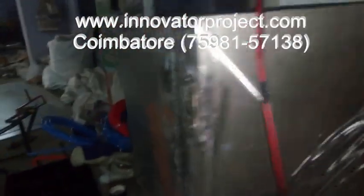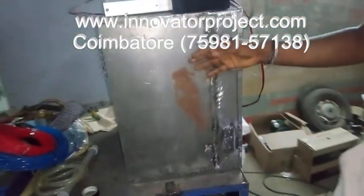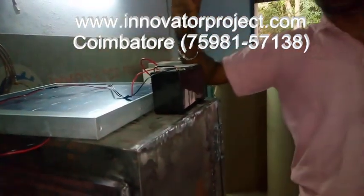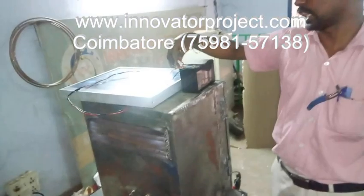The body cabin is mild steel, 6 feet metal. This is the solar air cooler cabin. This is the solar panel, this is the battery. This is the solar powered solar air cooler.